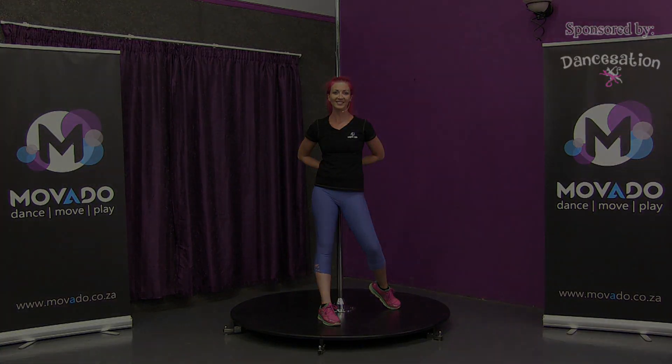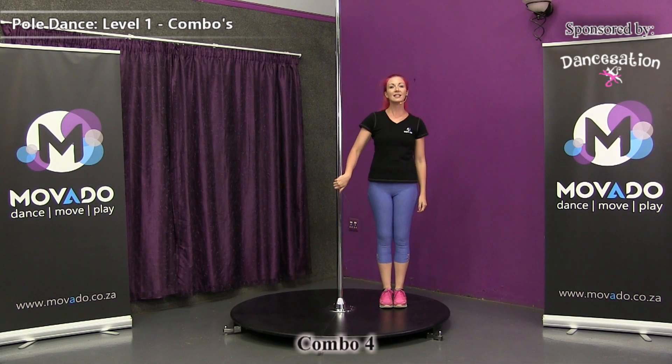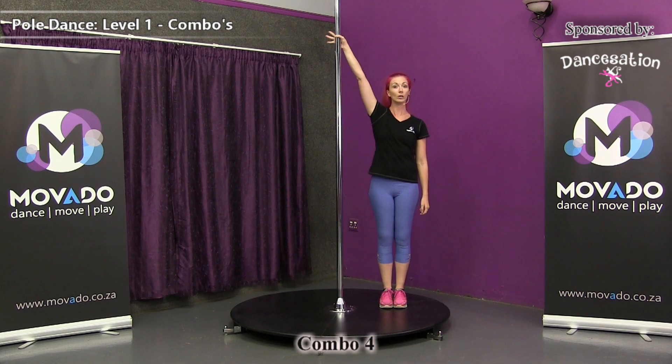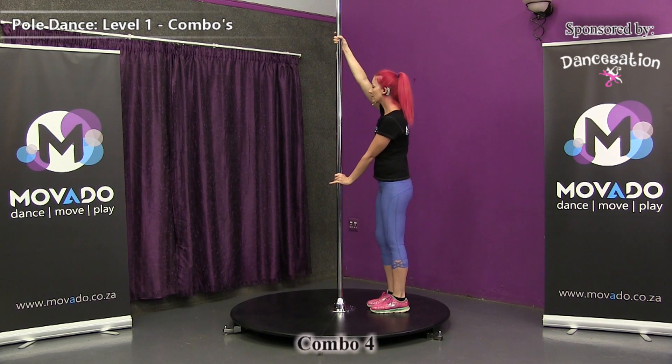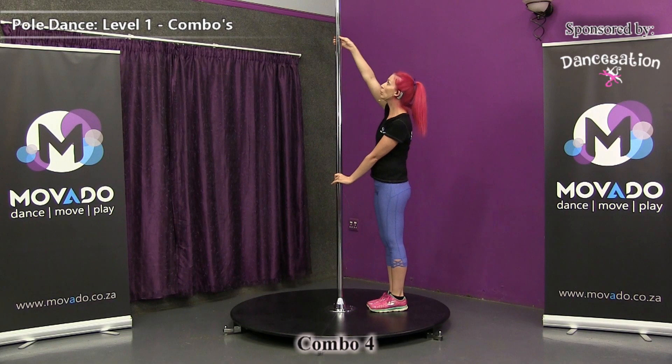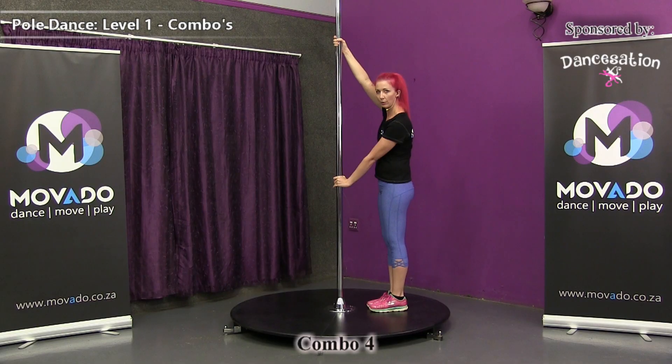Now let's break it down, starting with the fireman spin. I'm right-handed, so my strong hand will be on top. My weaker hand will be at the bottom, going into a half bracket grip. You're not going to face forward as you travel around the pole — you want to face the pole. Be sure to have your wrist a little bit lower than your elbow, and pull with the upper arm as you push away with the lower arm.